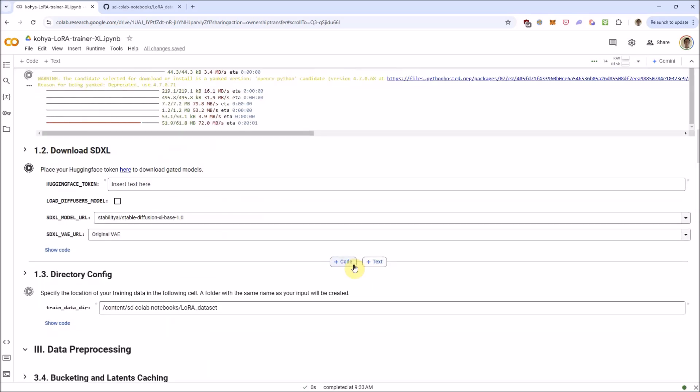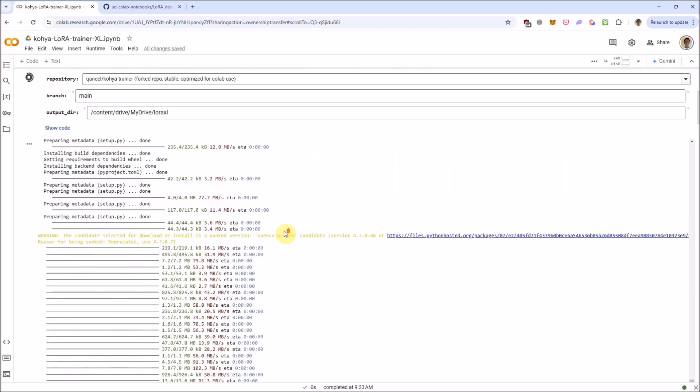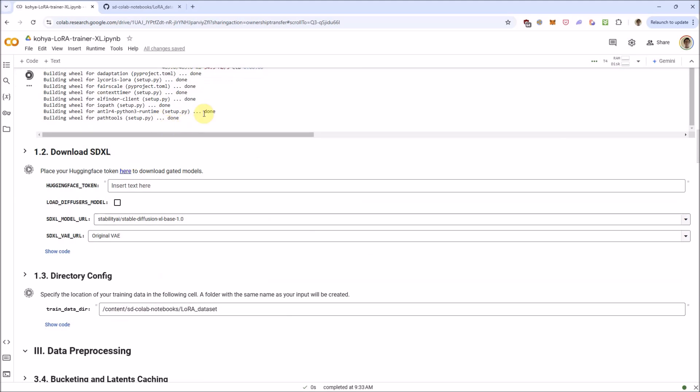This is just a starting point for you. Before you hit Run All like I did, there are definitely several parameters I'm going to go over that you definitely want to change before you run it. First one — the path to your training dataset directory. I have a LoRA dataset.